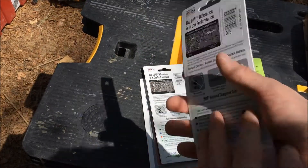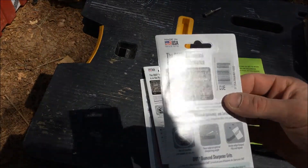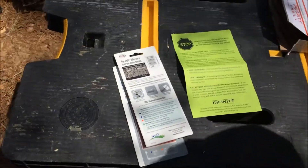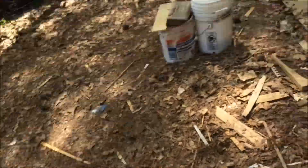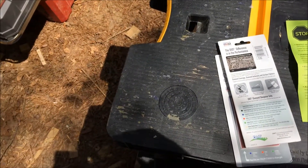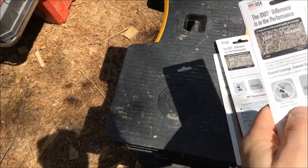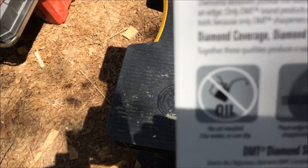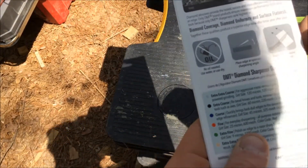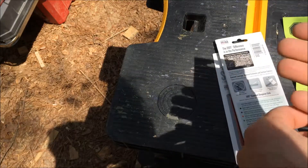I got these because they're nifty. They're supposed to be good for router bits and circular saw blades, which probably means it'll be good for that table saw blade too when I get around to sharpening it. Most importantly, you don't need oil — it can be done dry or wet.